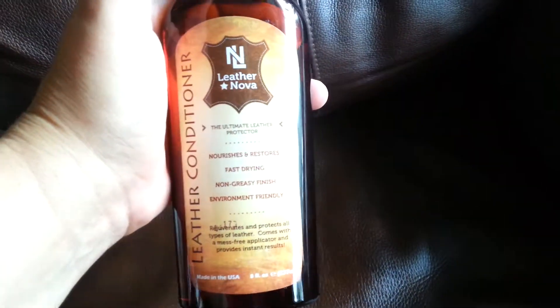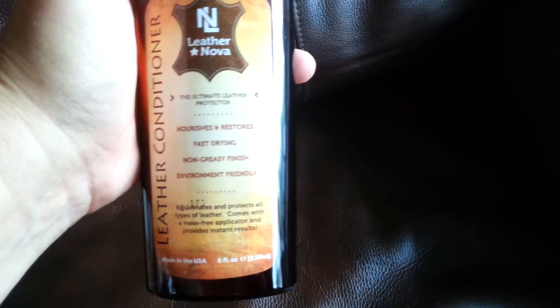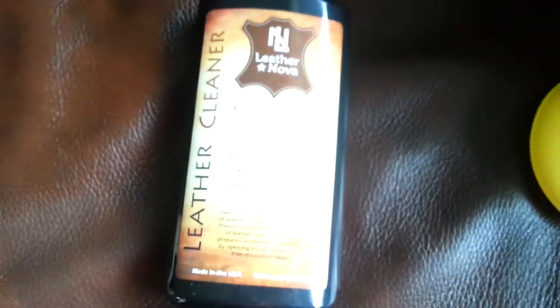It got clean — the leather cleaner did its job. Here's the difference between the two: you can definitely tell between where we put the conditioner and where we didn't, so I think this is a success. I'm going to go ahead and finish up using the Leather Nova products on my couches and then we're probably going to move on to the car. Thank you again for watching — Kelly Jules' final thoughts on the Leather Nova Leather Cleaner and conditioner. Thank you.